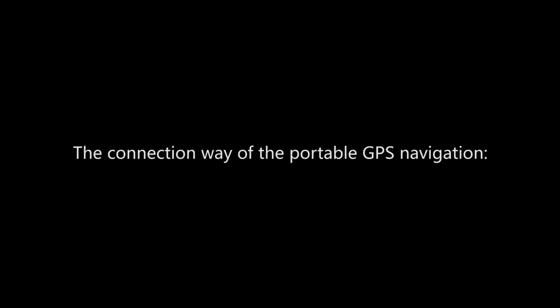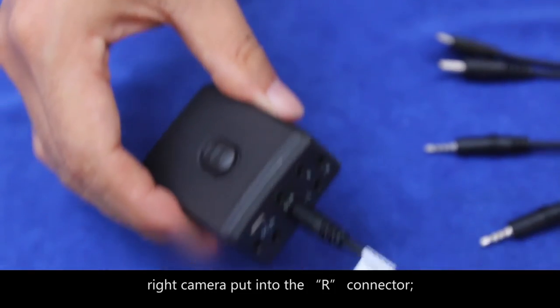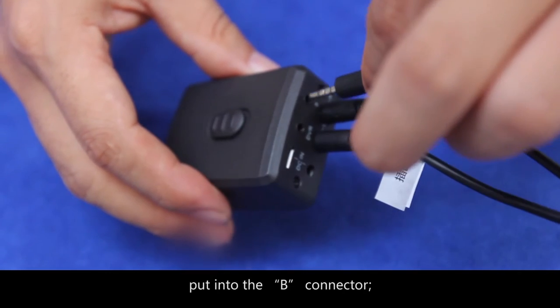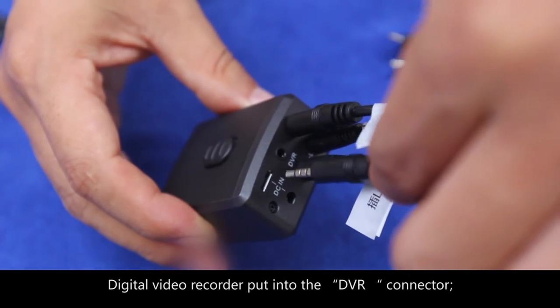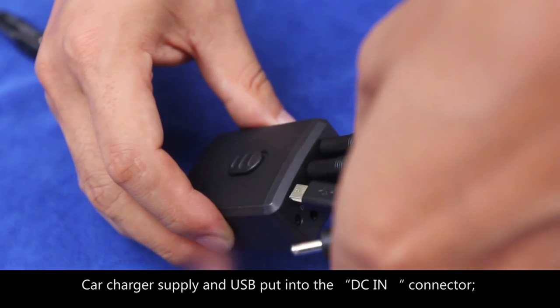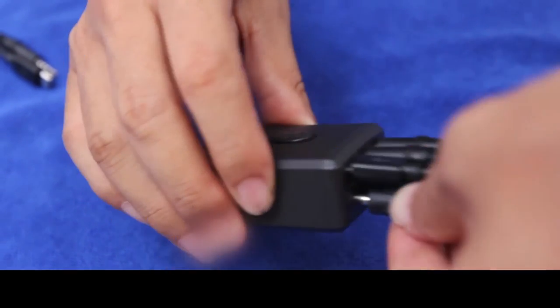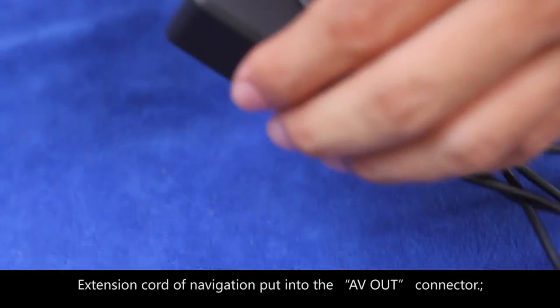For the portable GPS navigation connection: left camera into the L connector, right camera into the R connector, rear-view camera after connecting the patch cord into the B connector, digital video recorder into the DVR connector, car charger and USB into the DC-in connector, extension cord of the navigation into the AV-out connector.